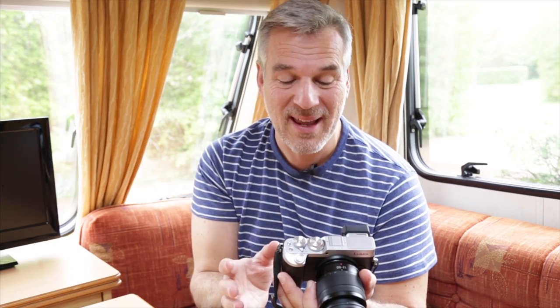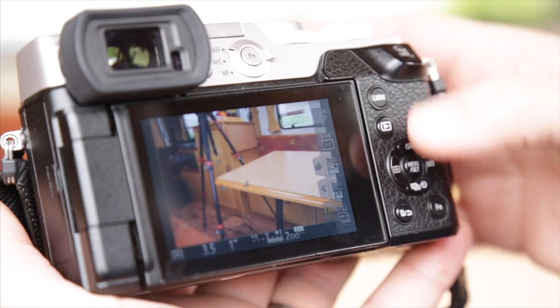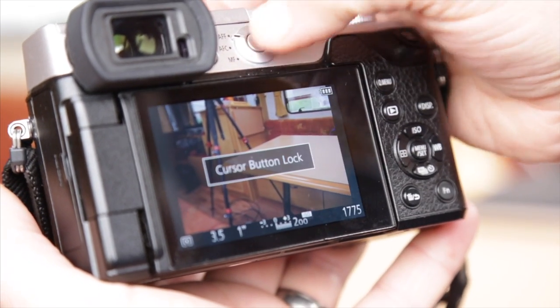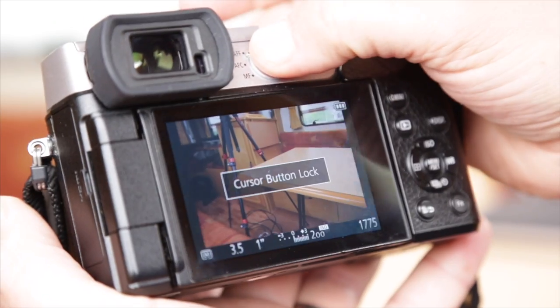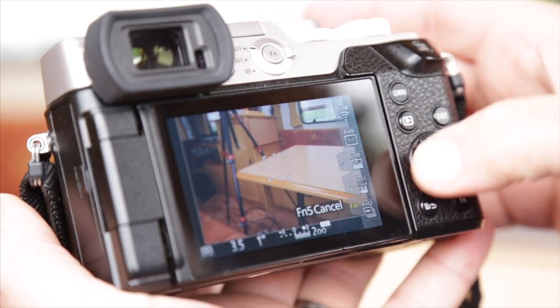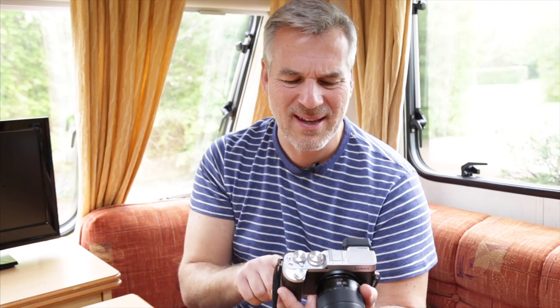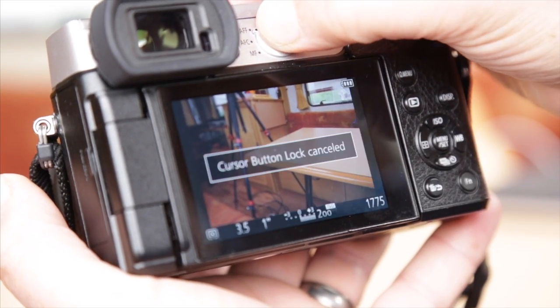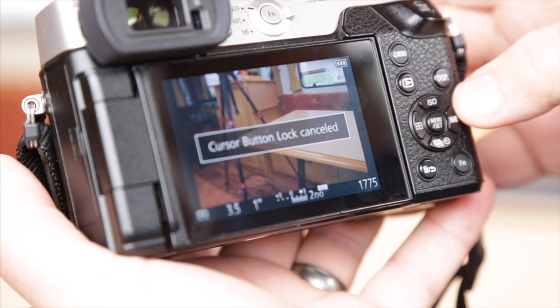What happened is you've pressed the function button at the top here, next to the APS/AFC manual focus button. It's the cursor button lock. When you've done that, it comes up on screen and keeps saying 'cursor button locked'. Press that button again and it says 'cursor button lock cancelled'. So it's as simple as that — now you know.